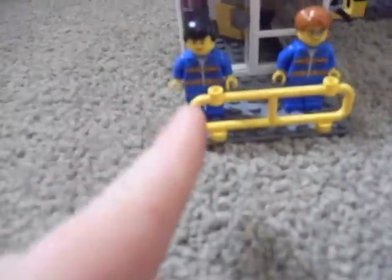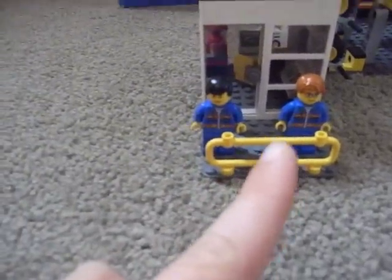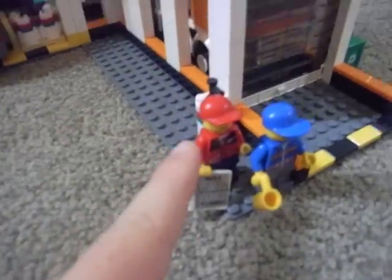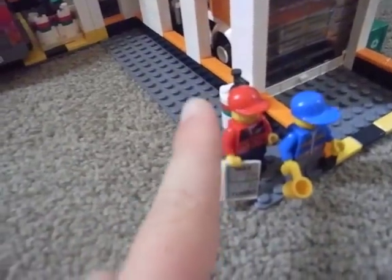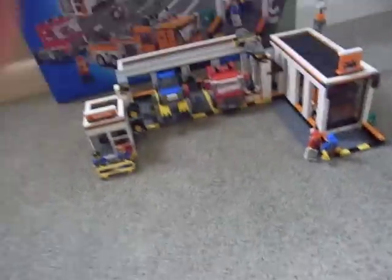This guy here I like to call David, this guy here let's call him Brett, I like to call this guy Xavier, and I like to call this guy Archie. Let's start with the office.